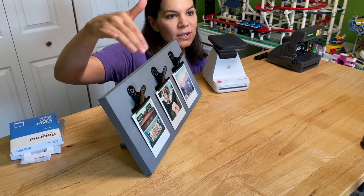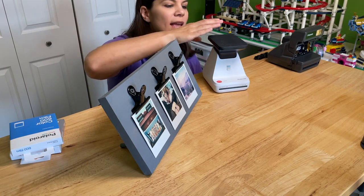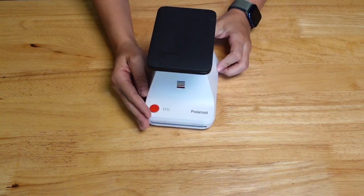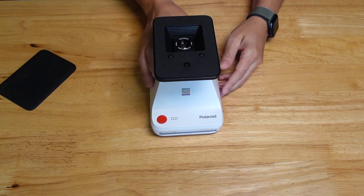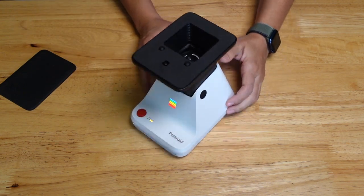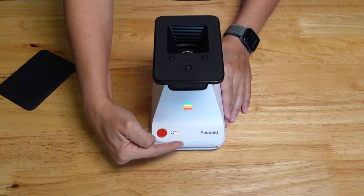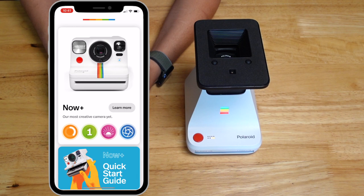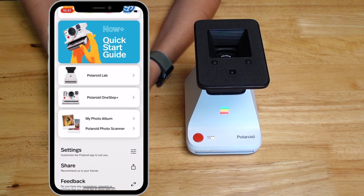These pictures were all printed with this printer. Here's a close-up — on top there's a little cover you take off to protect the lens. On the side you push the power button and it pops up and turns on. The little buttons at the bottom represent how many pictures are left — there are two left in this one. You just download the free app called Polaroid, and the printer is called the Polaroid Lab.